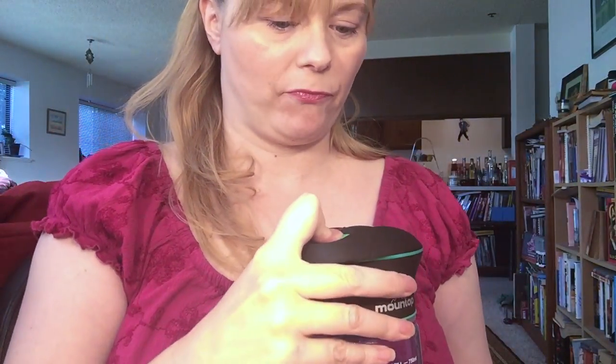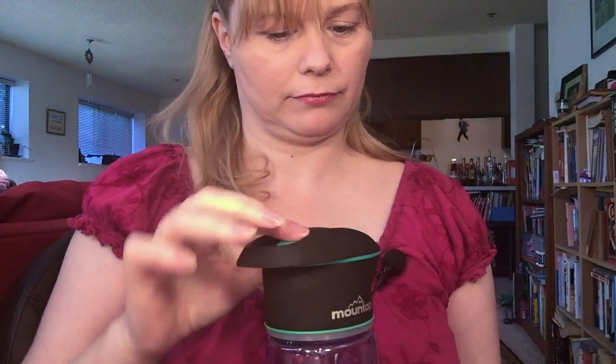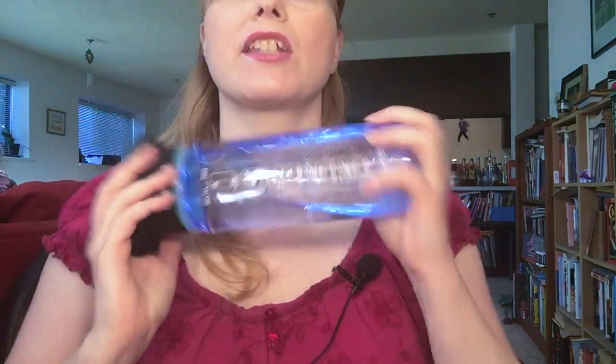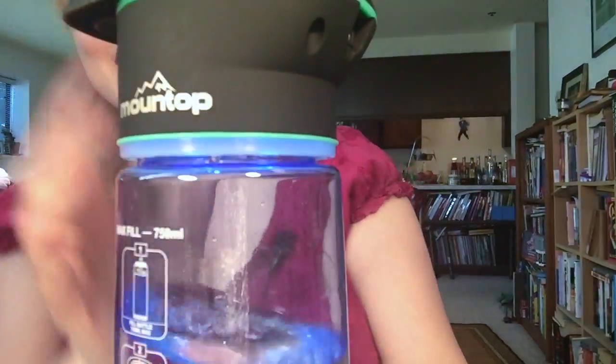It takes 90 seconds to purify water. I'm going to try to do this without looking directly at it. This green button here — you hold that down for three seconds, and then it starts counting down the time. The instructions say it's a good idea to agitate the water. I don't know if you can see that there is some light in there right now. Then you just set it aside and wait for the 90 seconds to end.